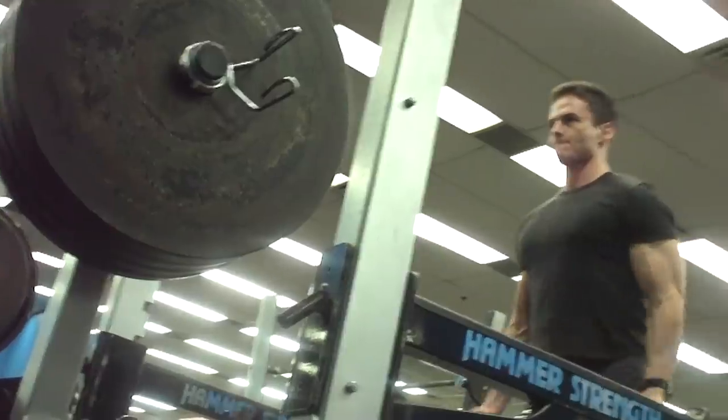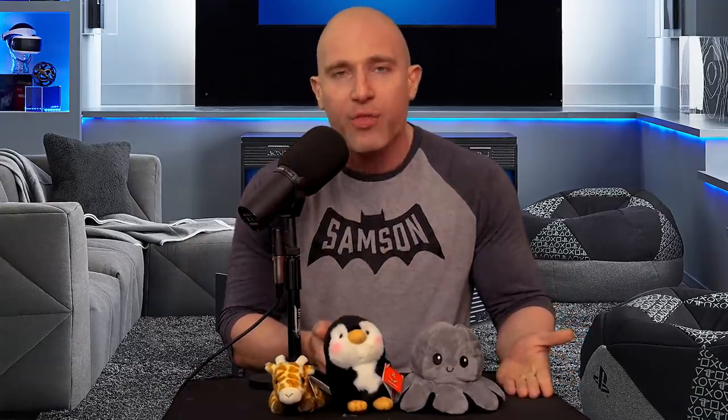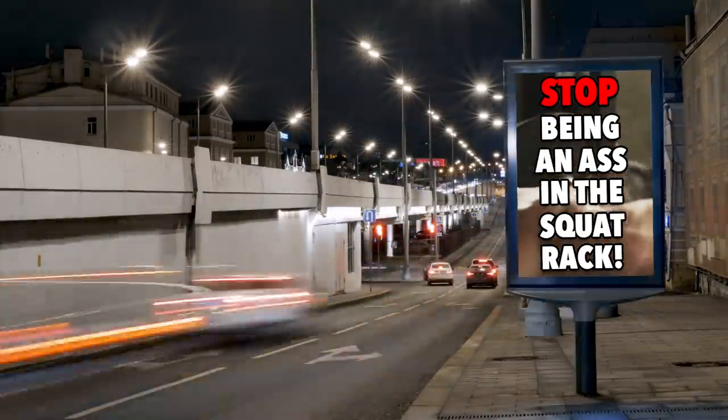Number seven is curling in the squat rack. This is a boring stereotype but apparently some people still don't understand it because I still see it. Most gyms don't have a lot of squat racks, so if somebody wants to do squats and you are curling in there just because you can't be bothered to pick a bar up off the floor, it's bad etiquette. And how lazy are you? You're in the gym and you don't want to move the bar? That is absolutely redonkulous. Don't do it ever.